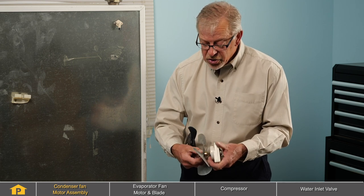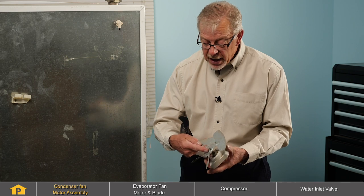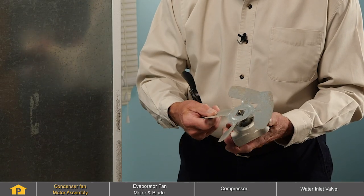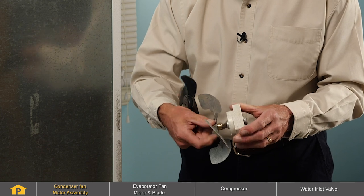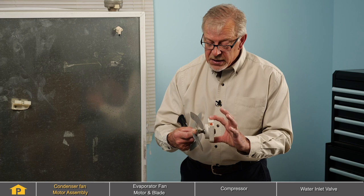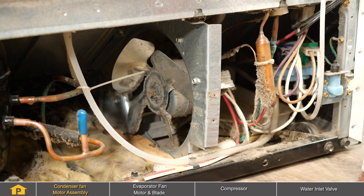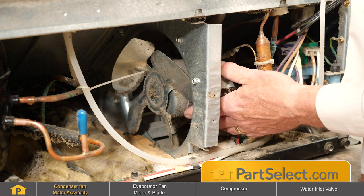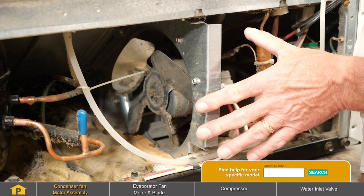You'll also want to check to make sure that it is tight on the motor shaft. If not, you may be able to just tighten it and resolve your issue, or the motor shaft itself may be loose in the motor bushings and need to be replaced as an assembly. To inspect the condenser fan motor assembly, with the back panel removed, we've located the motor and blade assembly.